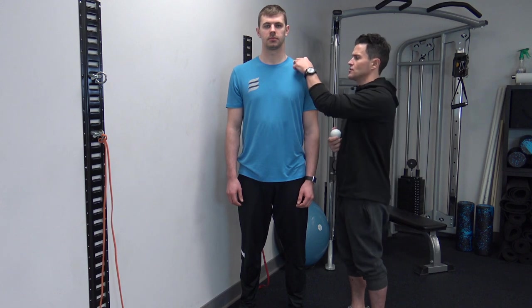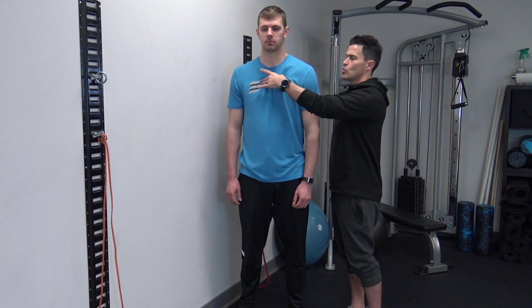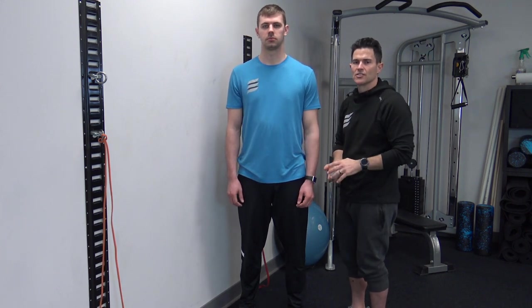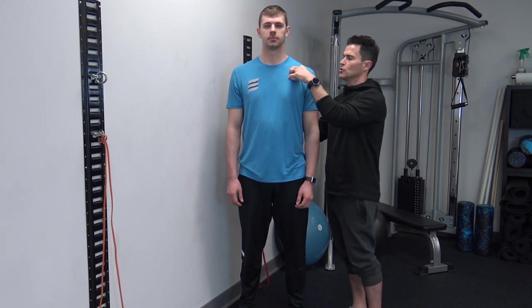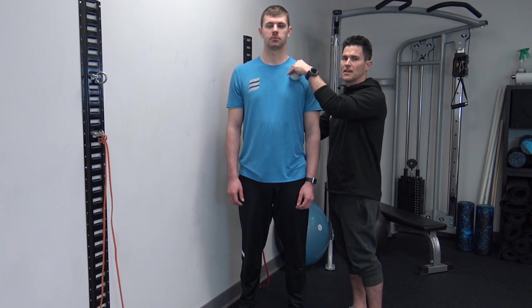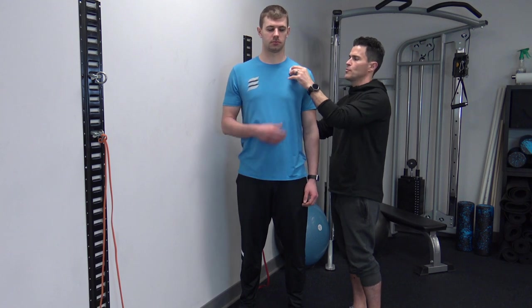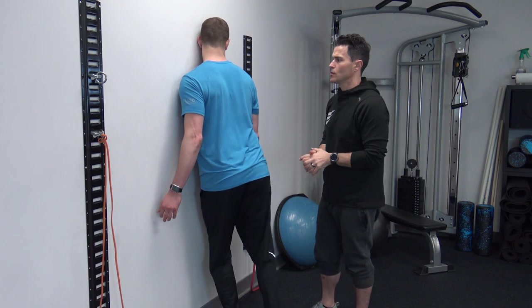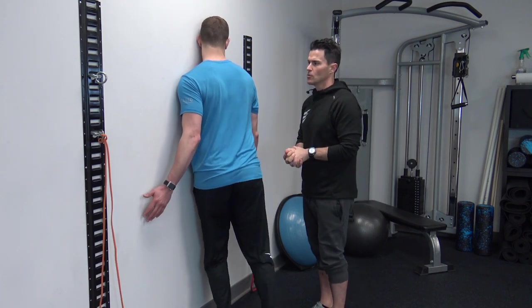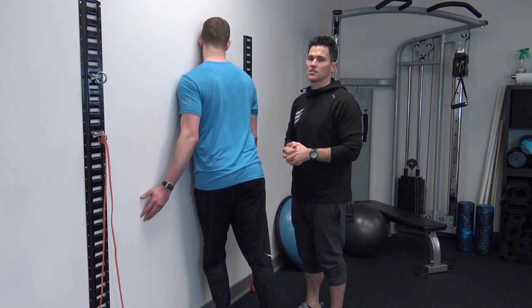The next soft tissue release is going to be of the pec minor. Pec minor attaches the shoulder to the rib cage and it has a tendency to be tight and pull the shoulders forward, adding to the excess kyphosis and flexion dominance of the body. So today we're going to use the lacrosse ball, isolate the muscle by pushing the ball into the belly of the muscle under the pec major, and then retract the shoulder back and around the rib cage. Ryan's going to do that by pressing his body weight into the wall on the ball, compressing the muscle between the ball and the rib cage. He'll hold the position for 30 seconds before he starts to move and use his breathing pattern to increase the length of the muscle.